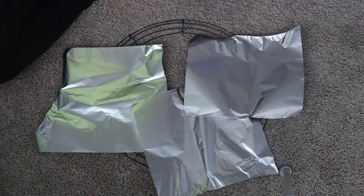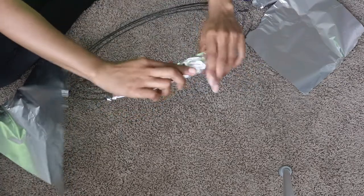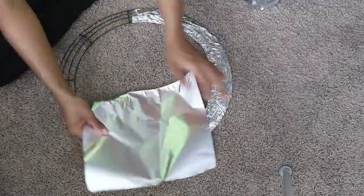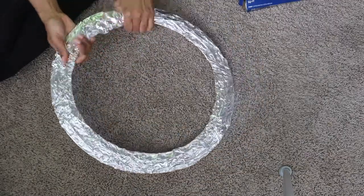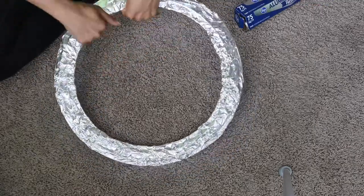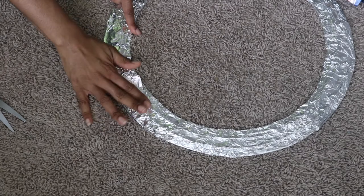So the first thing I did was cover the entire wreath with a little more foil. I taped any pieces that were sticking up just to make sure everything was seamless.